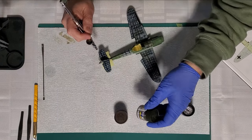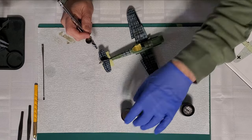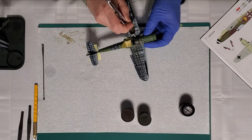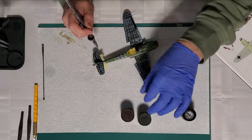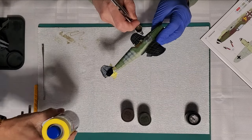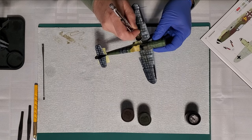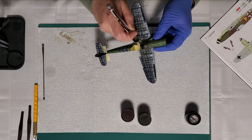This is the RLM 81 which is brown violet. They recommend an RLM 81 from the Gunze range but suggest mixing 80% of that with 20% red brown. Before we got on camera I was going back and forth about whether the colors were off, but once you mix them it looks pretty good — it looks like brown violet to my eye. I also contemplated using AK — those are acrylic — but you can thin AK with lacquer thinner too. I'm just building up very light coats.